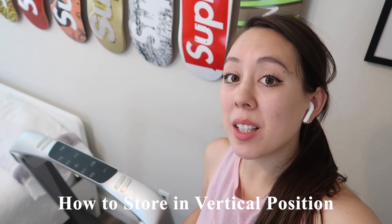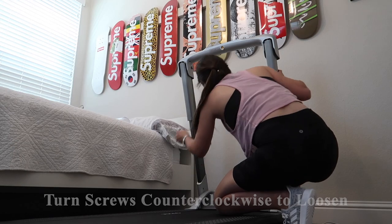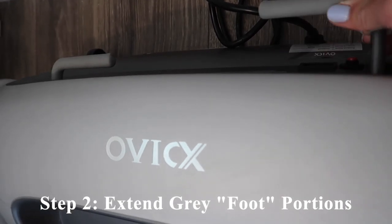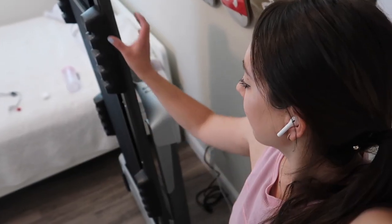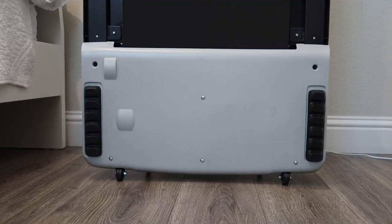Now I'm going to show you how to store this treadmill in a vertical position. First, you're going to want to fold down the handlebars. Next, extend out these two gray portions — you literally just pull it out and turn it, and that will lock in place. This is what it looks like when the treadmill is stored vertically. It is supported with those gray pieces, and there are wheels on the back end as well. I wouldn't recommend storing this around kids, but in an adult household or in a corner, it should be secure.